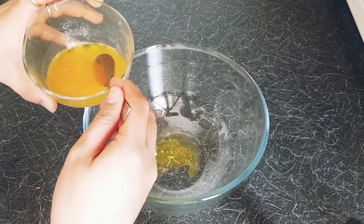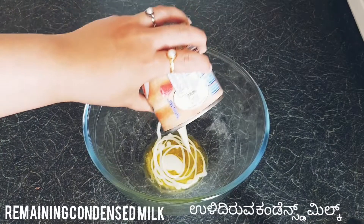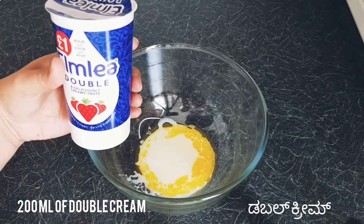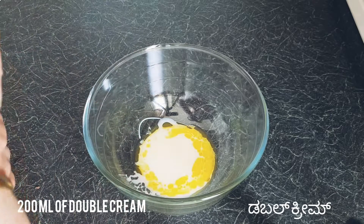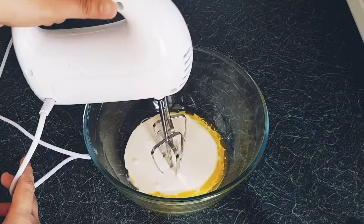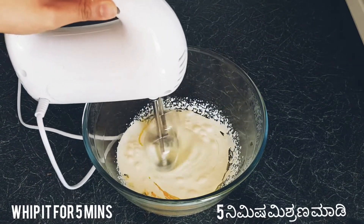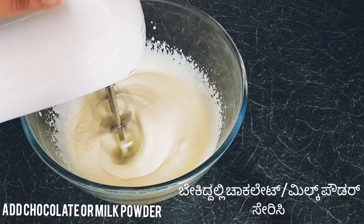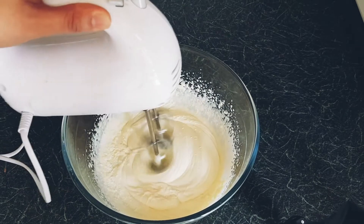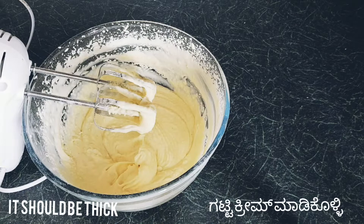For the cream, add two spoons of butter and the remaining condensed milk, then pour in 200 ml of double cream and beat well. It takes at least five minutes to make whipped cream. If it is not becoming thick even after five minutes, add milk powder or chocolate. Now the cream is ready.